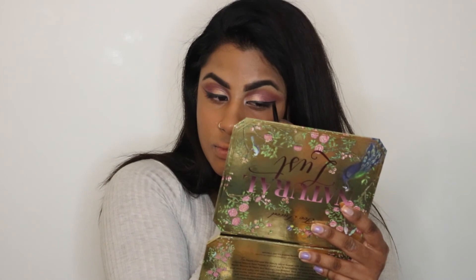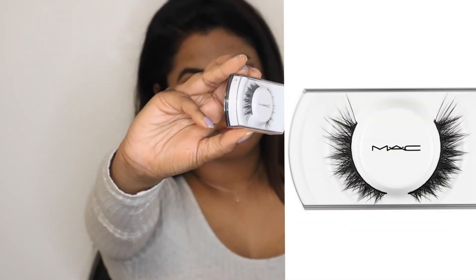The look is done and complete — now with lashes! I used the MAC Lashes in number 70. These ones are really nice; I got them recently and I'd say they're pretty good.